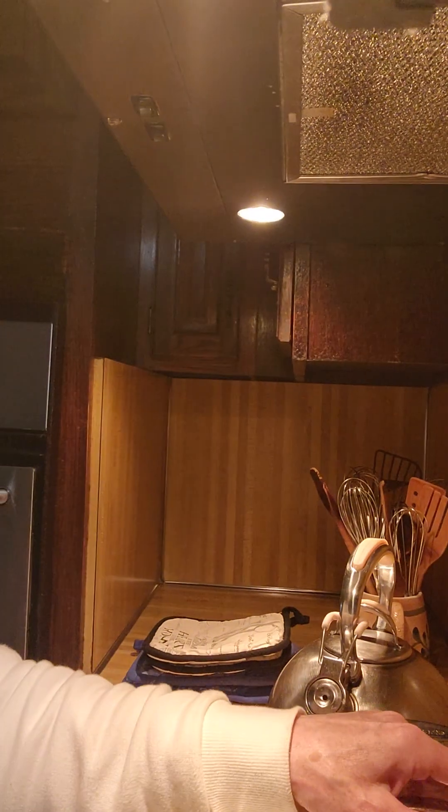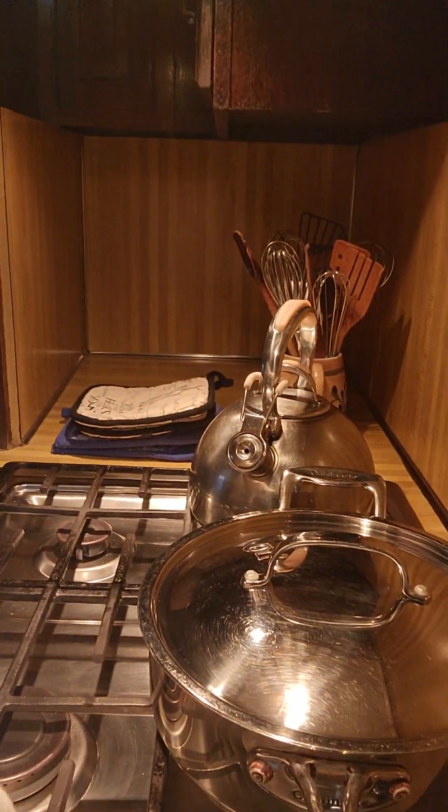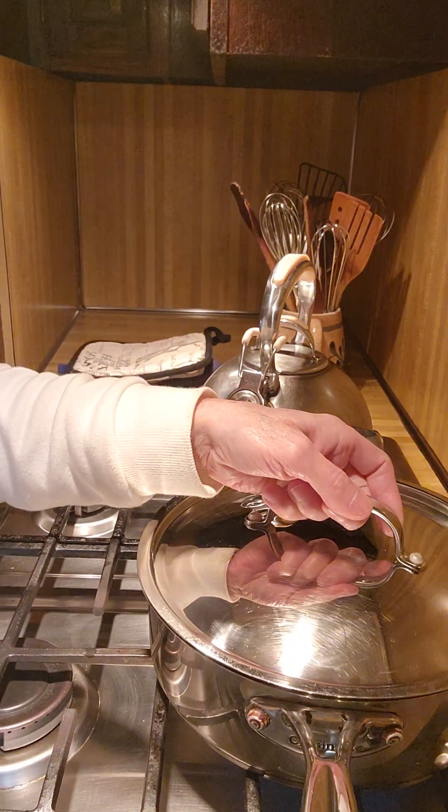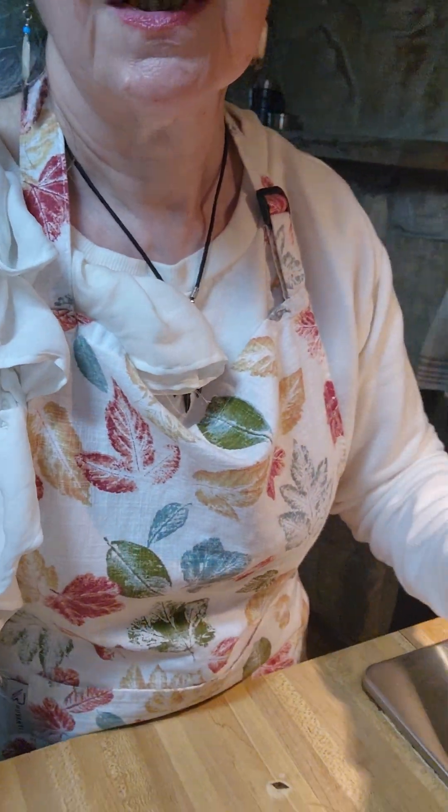So I'm going to boil mine. I can even show you — I'll just turn you right here, tilt you down and you can see they're in the pot with water and I am going to cook them some. Then I'm going to see if I can brown them nicely without burning them.